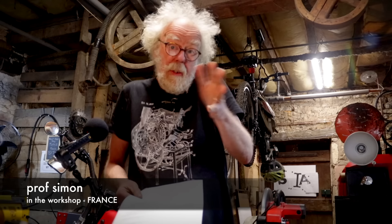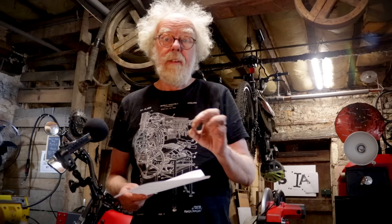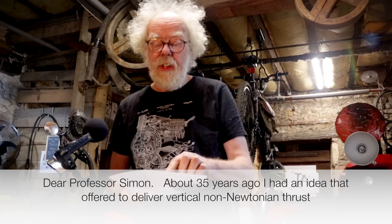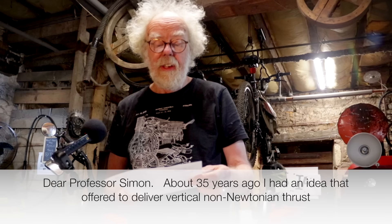I got this wonderful letter from Sandy Kidd, the inventor of the gyroscope anti-gravity machine. Let me read it and then we'll watch the second part of Sandy's film about building the gyro and his contact with Eric Laithwaite. Dear Professor Simon, about 35 years ago,